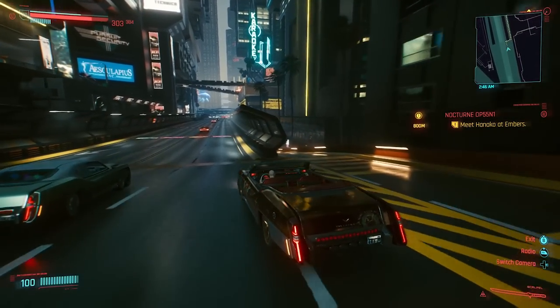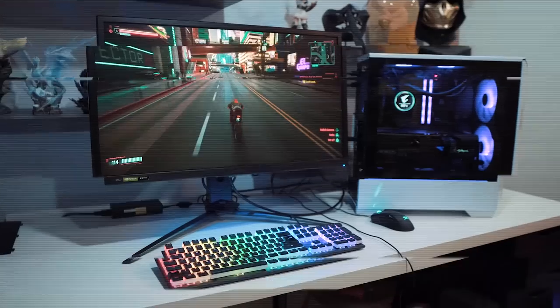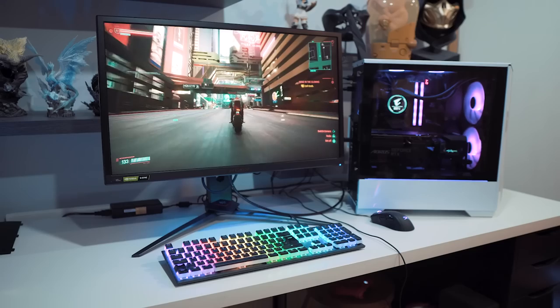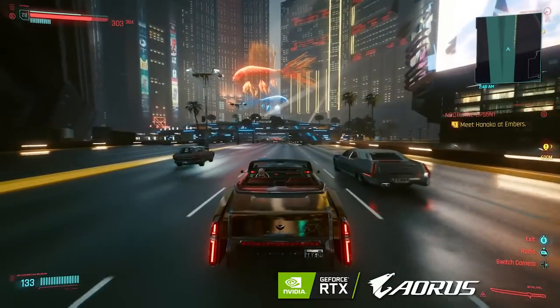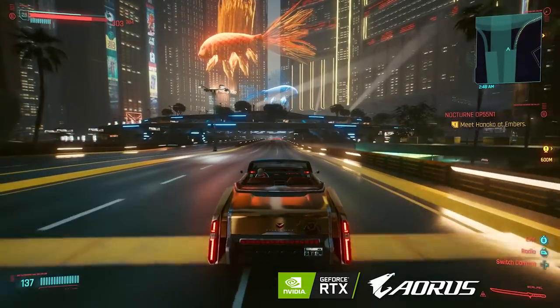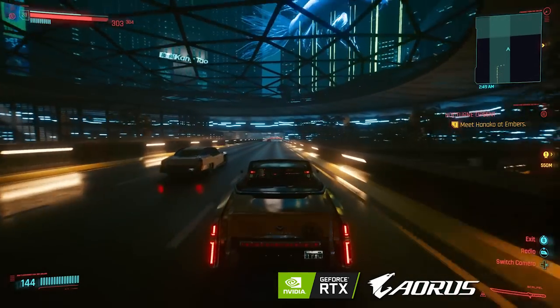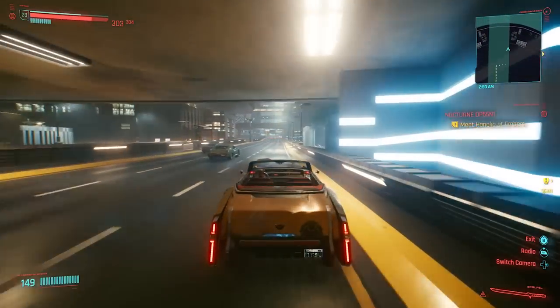Yo, what's going on guys, Arix here and today is a pretty special video because I want to give you a chance to take a look at this custom-built Aorus gaming PC that I've been using for a large portion of my Cyberpunk 2077 playthrough. This one is not mine to keep, just to borrow for the week, but I do want to very kindly thank Aorus for sponsoring this video and of course loaning me this beast so that I can experience Cyberpunk 2077 in the best possible way this past week.